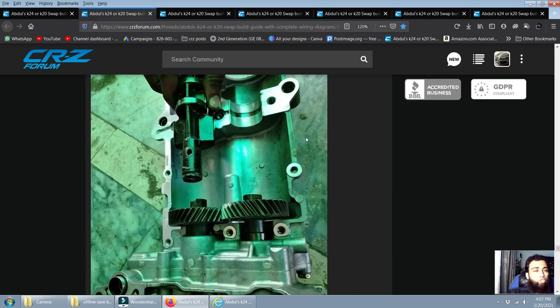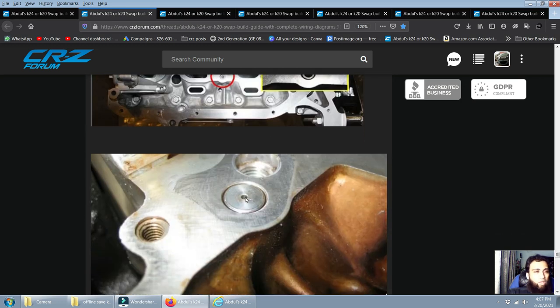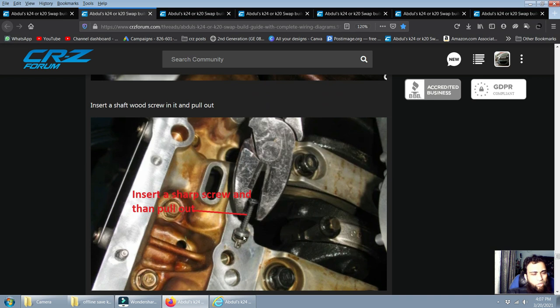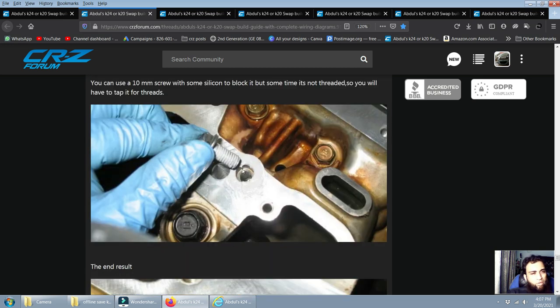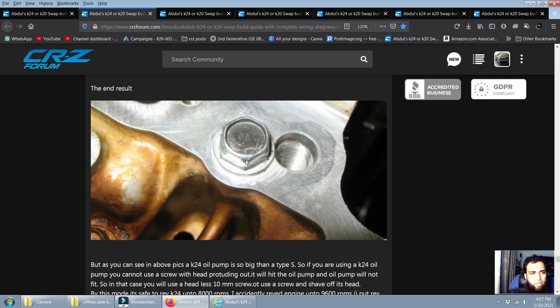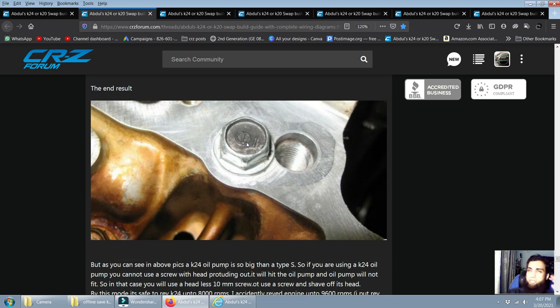After removing the balance shafts, there is a hole in the block that supplied oil to them — you must block it. If there is a 10mm screw, just remove and reinstall it. If there is a plug, use a screw to pull it out with pliers, then seal the hole with Honda Bond. Once blocked, you'll have better oil pressure and easy 8,000 RPM revs without needing a K20 oil pump.